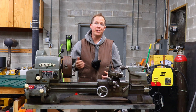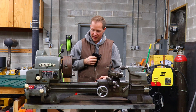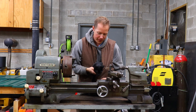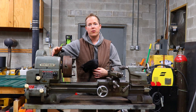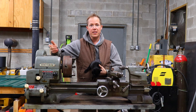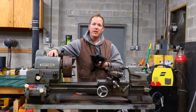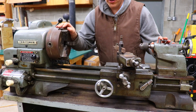Hi, welcome back to my shop — my new shop. This is my shop cat, Coffee, and she's going to accompany me today as I start restoration on my new-to-me 12-inch Atlas Craftsman lathe. I picked up this lathe off Facebook Marketplace for a really good deal, and overall it's in okay condition, but it does have some minor problems we're going to need to fix. We're also going to give it a full cosmetic update to clean it up and make sure it can provide many more years of good service.